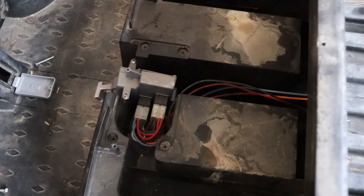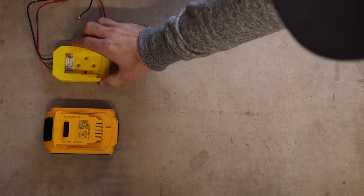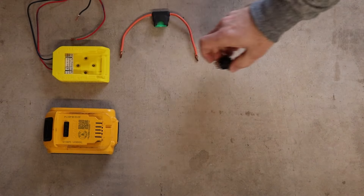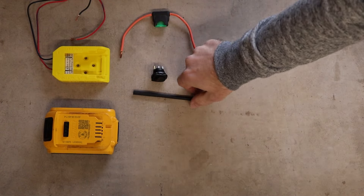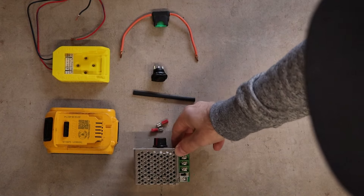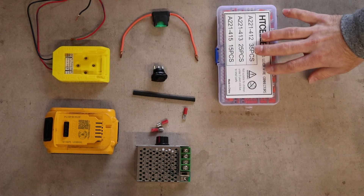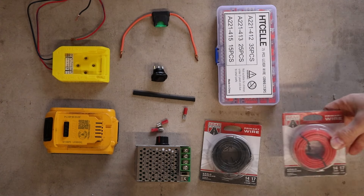Here are the parts I'm going to use for the upgrade: one of my power tool batteries, a connector or adapter for the battery — this is specific to my brand and it's 3D printed to fit — a 30 amp fuse and a power switch, some heat shrink tubing and spade connectors, a motor controller, these wire clips for connecting wires together, and some extra wire to position the components wherever you want or need them.